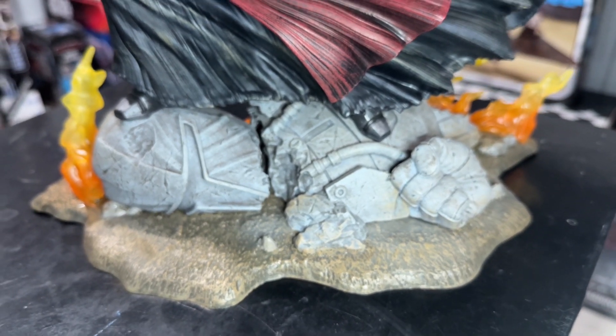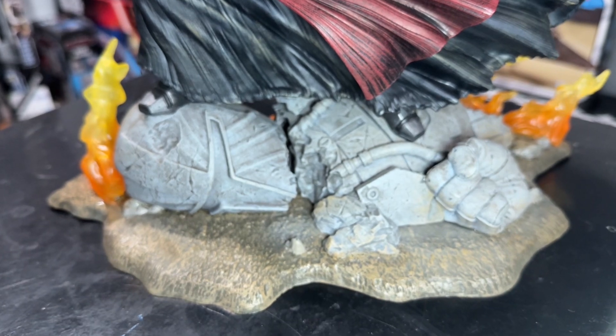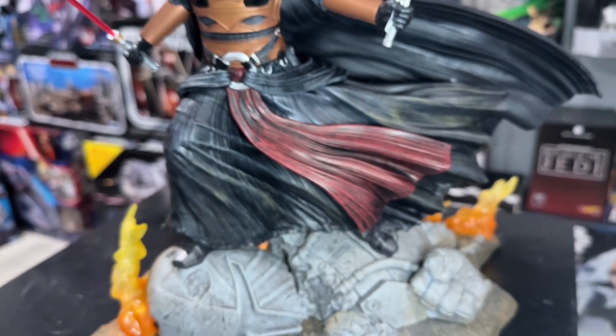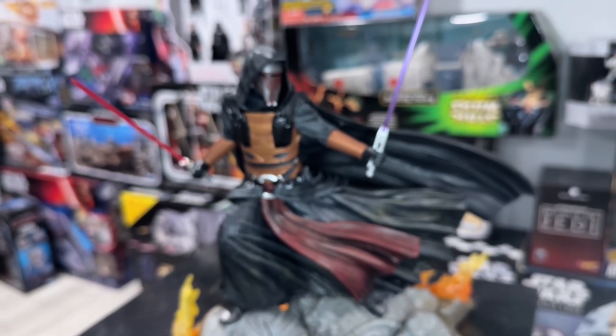The thing that totally sold me on it is the base. In case you don't know who that is, that is actually Mandalore — the ruler during the Mandalorian Wars, where, of course, Revan was involved. Very, very awesome statue.